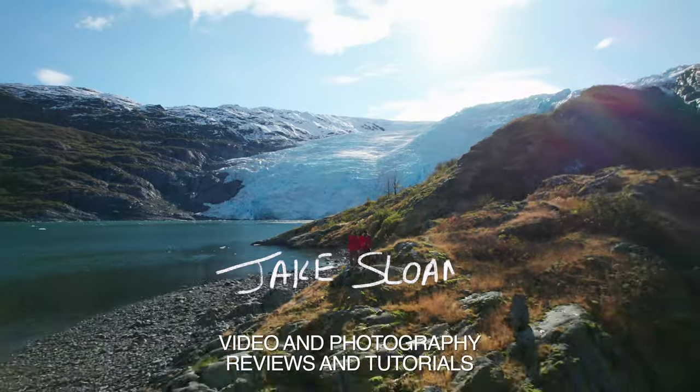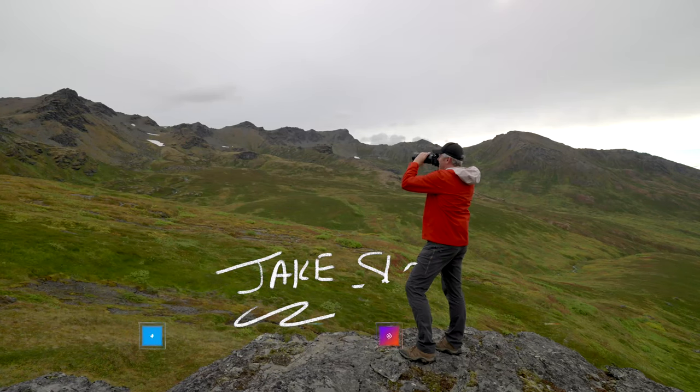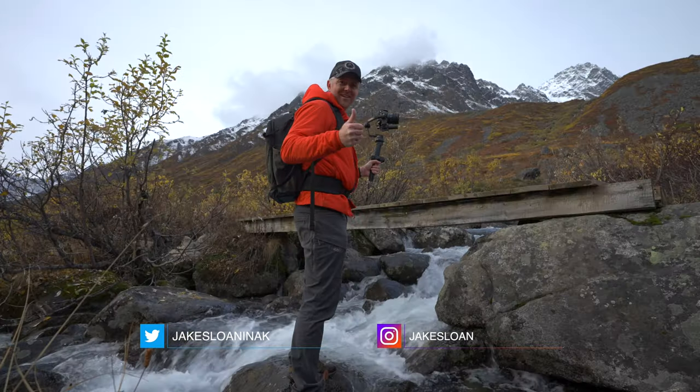My name's Jake and I create content here to help solo creators on the go. I test and review lots of filmmaking equipment like drones, cameras, lenses, and gimbals here in Alaska, and I teach you the skills you need so you can earn money from your video or photo work.